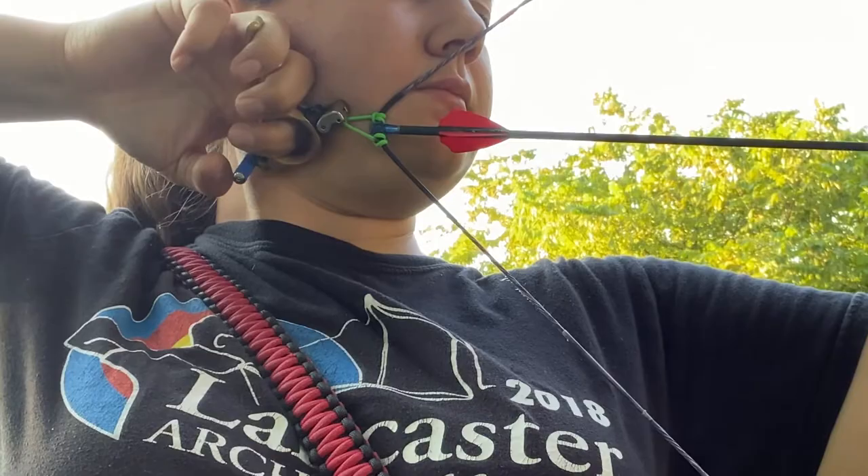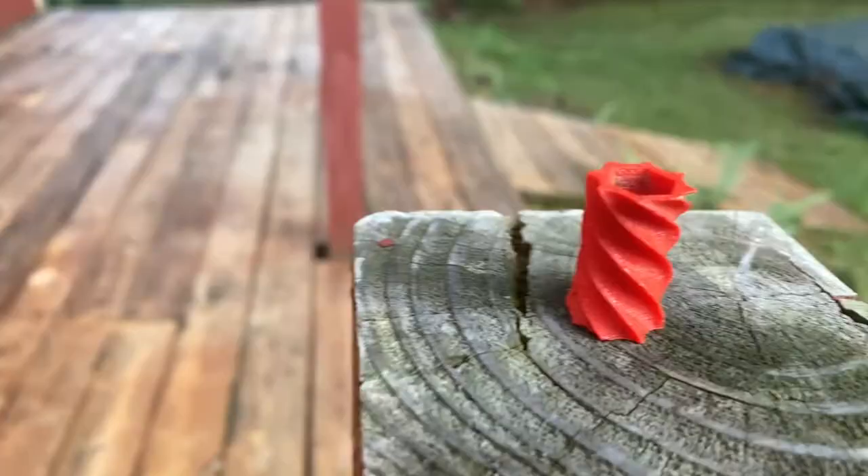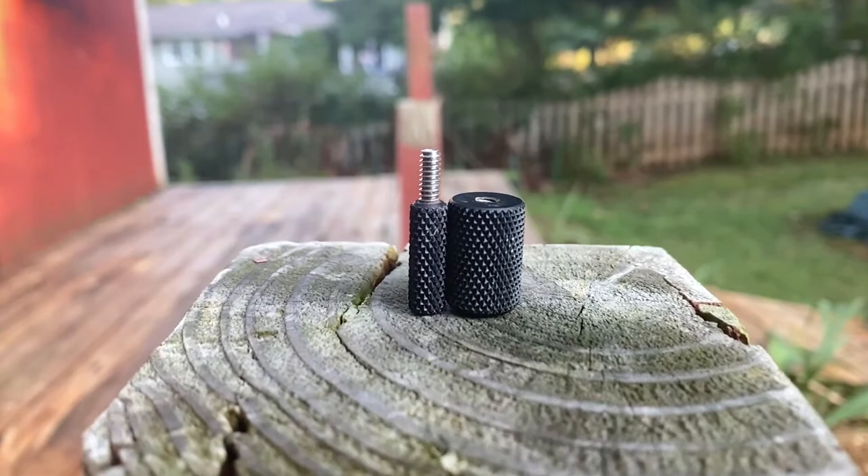Hello everyone, welcome to Anchor Point Passions. I'm Sarah Sherman and today we are going to be talking about thumb pegs. I wanted to talk to you about different types of thumb pegs for your archery releases, because you never really know how much they make a difference until you get a different one.